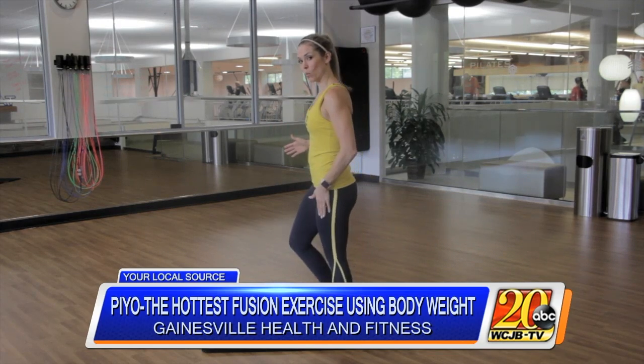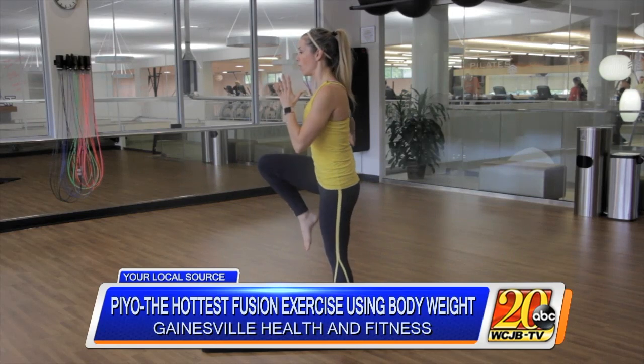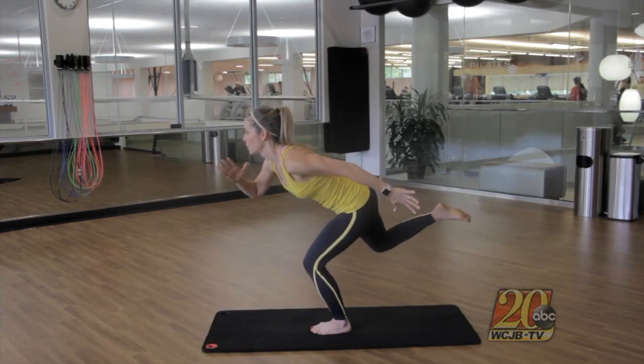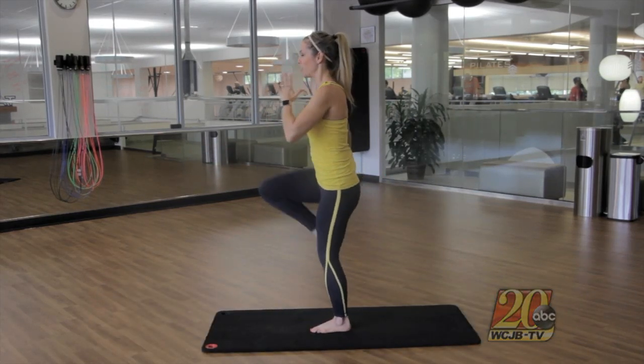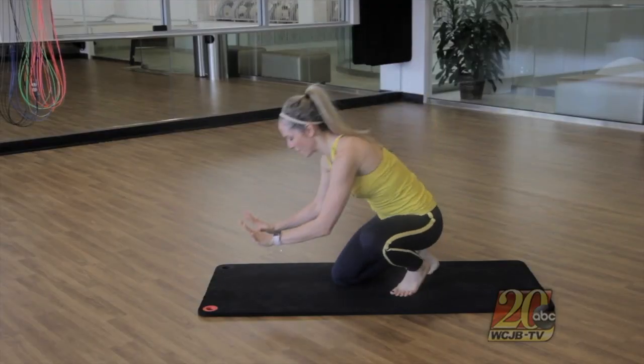We're going to start with a runner's pose. This is a dynamic movement — you're bouncing on one leg, challenging your lower body while also strengthening your core and working on your balance and stability.